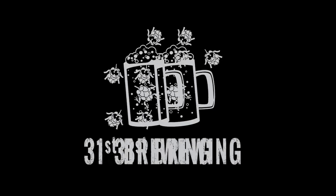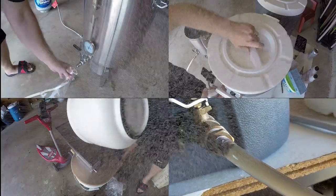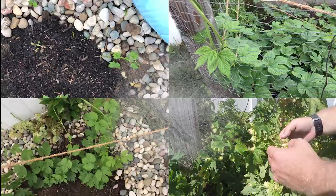Two-piece airlock, three-piece airlock — which one do you use? Let's talk about it. Welcome back everybody. So I wanted to talk airlock.